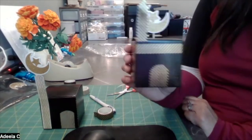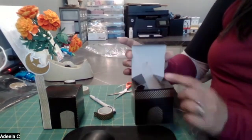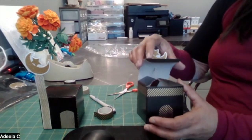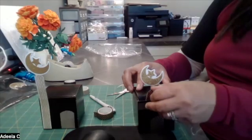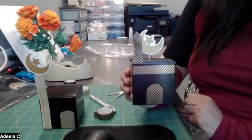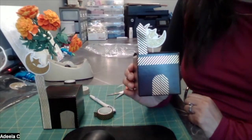Wouldn't this be a nice gift to give somebody? If you are giving it to someone, have them be careful — the end of the toothpick is pokey, but you can always cover it with something. You can fill this box with candy — that would be a lovely gift to give on Eid, which is coming up very soon. I hope you had a wonderful Ramadan and we look forward to doing crafts with you next year. Assalamu Alaikum!